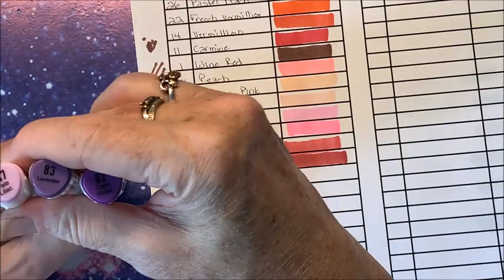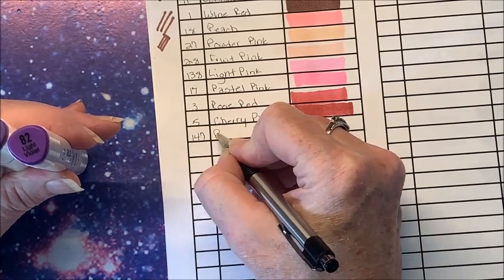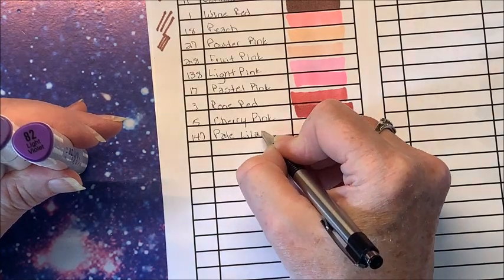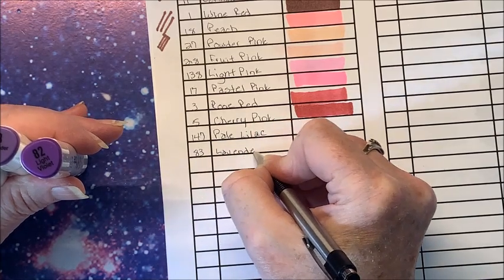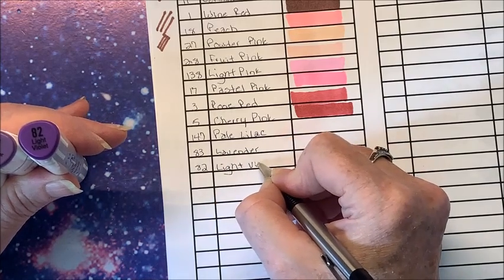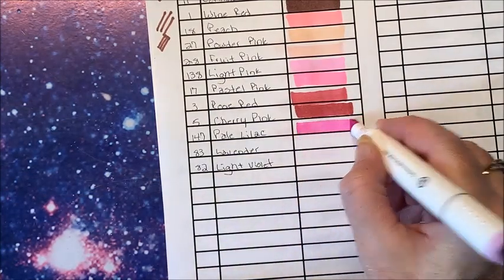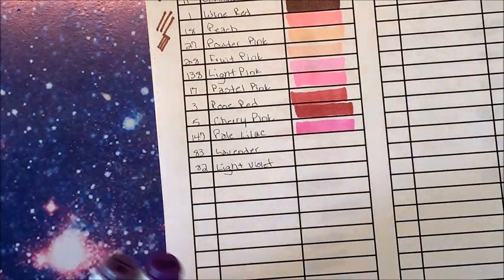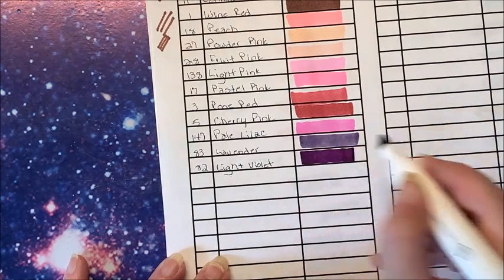Then we do have a few purples. Number 147 Pale Lilac, number 83 Lavender, and number 82 Light Violet. Pale Lilac is much more on the pink side. Lavender — that's pretty, quite a bit of gray in that color. And then Light Violet — oh, love that color! That's it for the purples, let's go on to the blues.